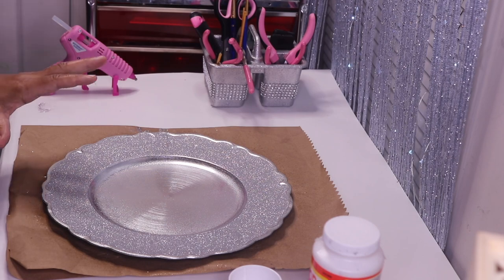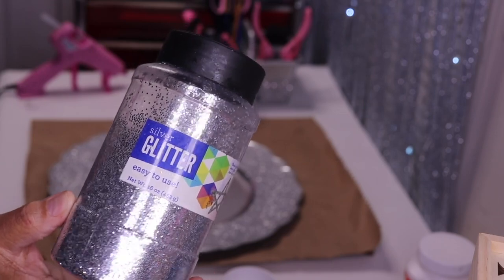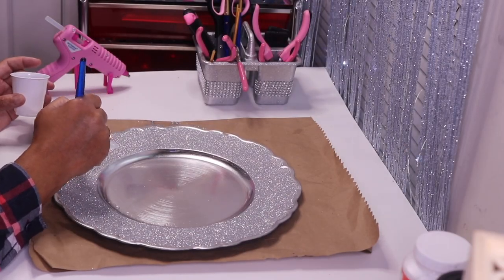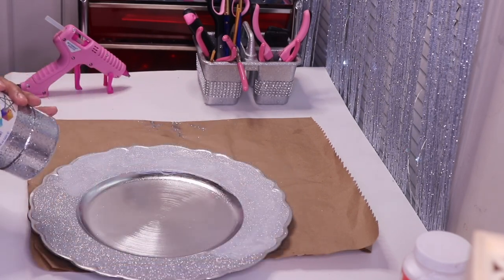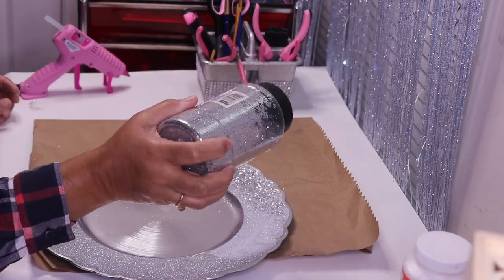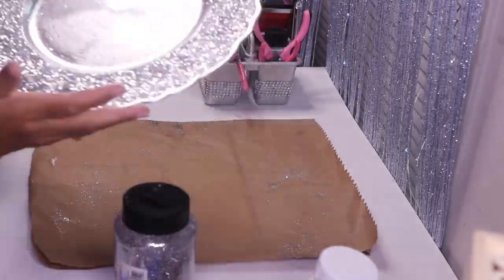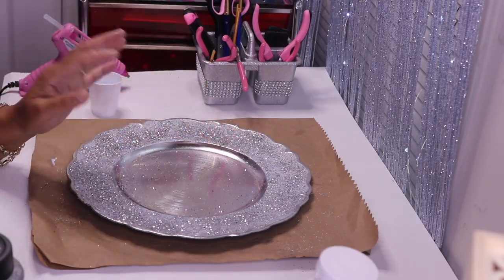I'm back for round two. This time I'm going in with some more glitter, but this is a little bit bigger. I'll take my Mod Podge and brush it on just like before. Now I'll come in with my larger flakes — it doesn't have to cover the Mod Podge completely. I'm not going to shake any of the glitter; I'll just allow it to dry like the first layer.